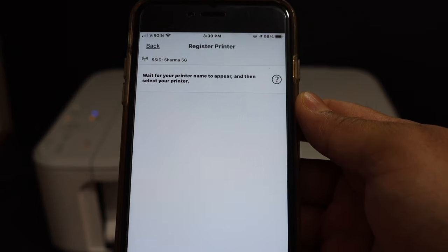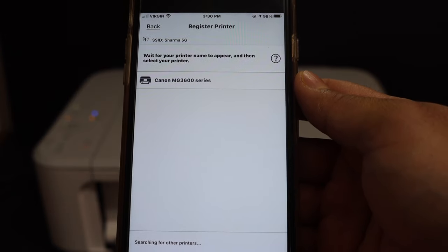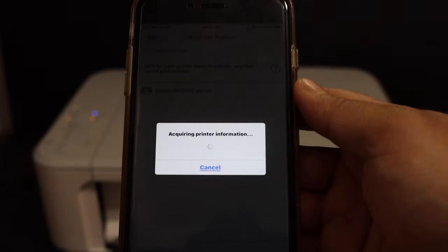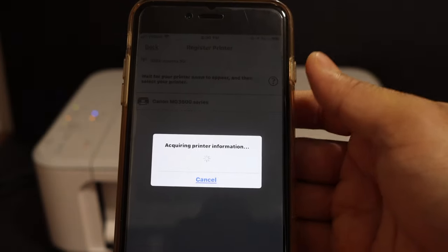Wait for your printer to appear in this window. Once you see the MG3600 series, click on it. It will add the printer in the app.